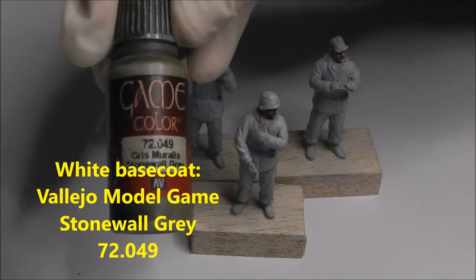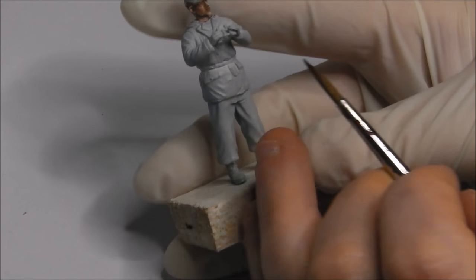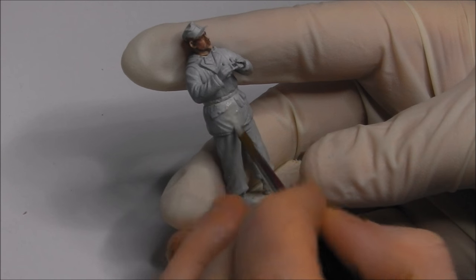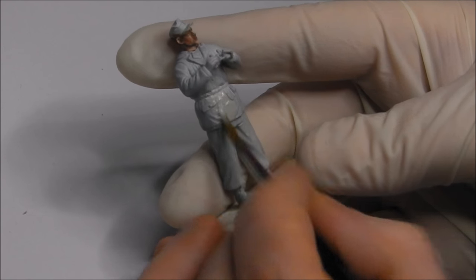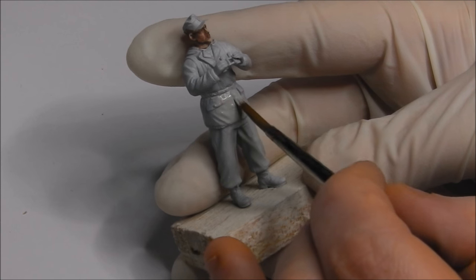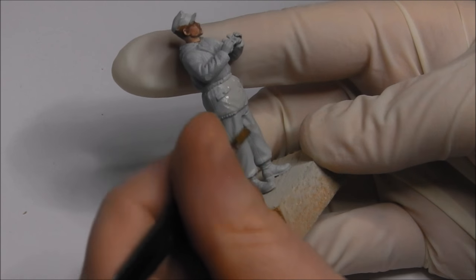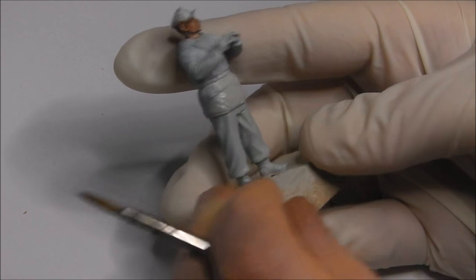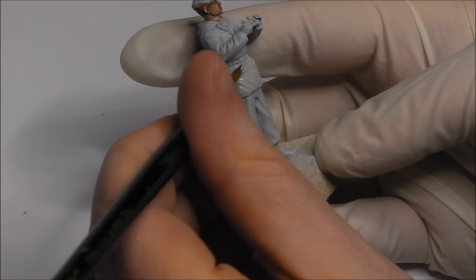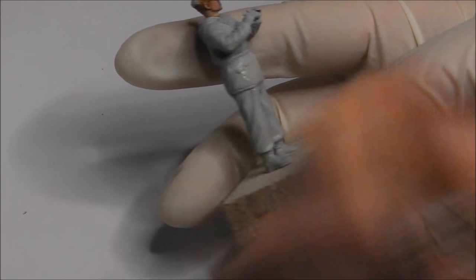First things first, we're going to lay down our base coat for the white, which in this case is going to be Vallejo Model Game Colour Stone Grey, thinned with a little bit of water. I'm going to block this into any of the winter clothing that I want to paint white, as well as the P-dot camo clothing. The inner leaves such as the collars and the hoods are also going to be painted in with this colour.